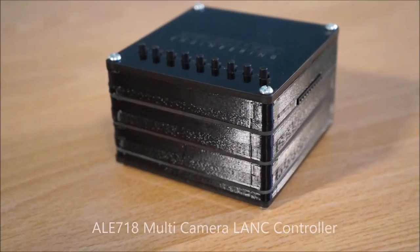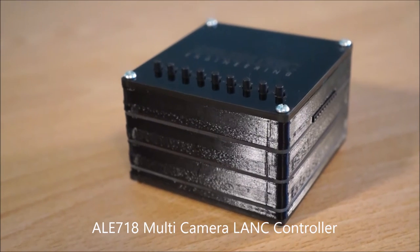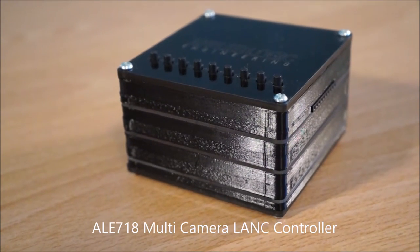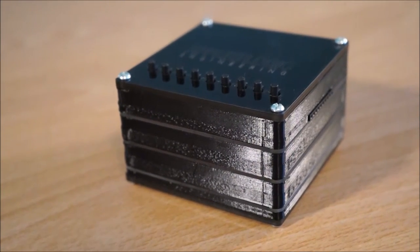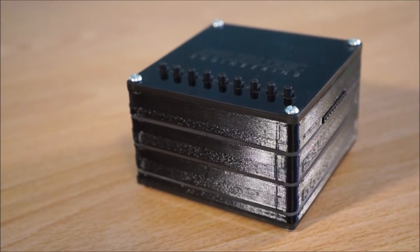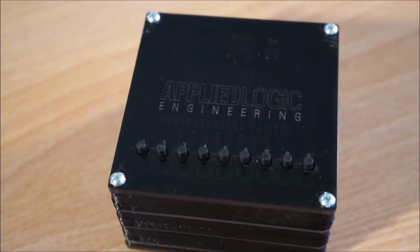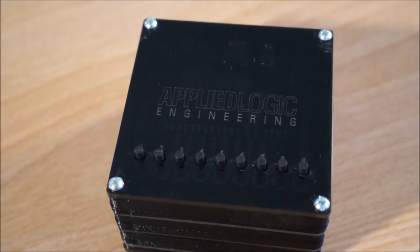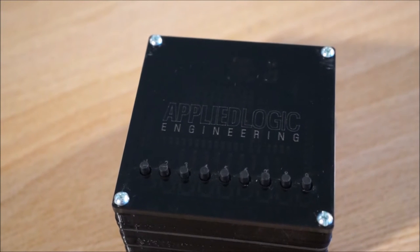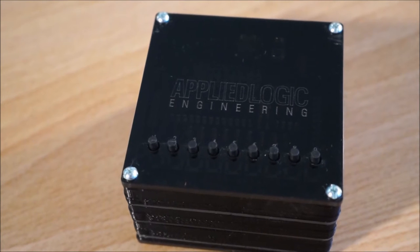This is a short video to demonstrate the ability to control Applied Logic Engineering's AL718 Multicamera LAN-C controller from a standard RC receiver via our new RC camera interface. The AL718 Multicamera LAN-C controller can simultaneously control any number of Sony, Canon, Blackmagic, or any other LAN-C based cameras.